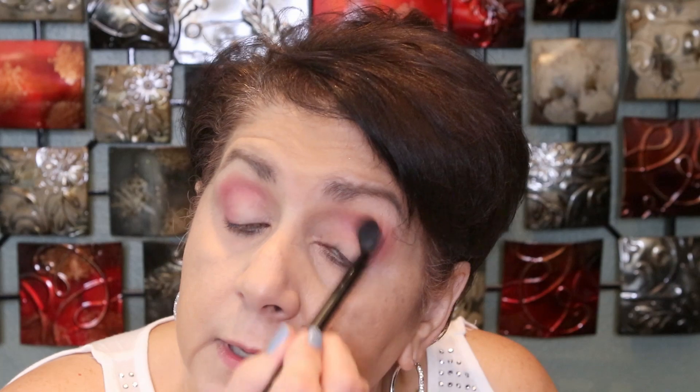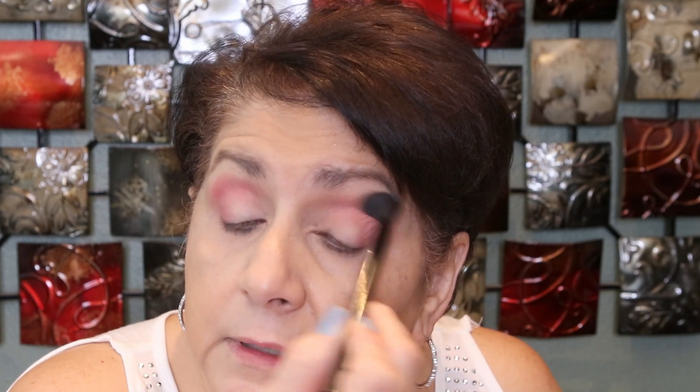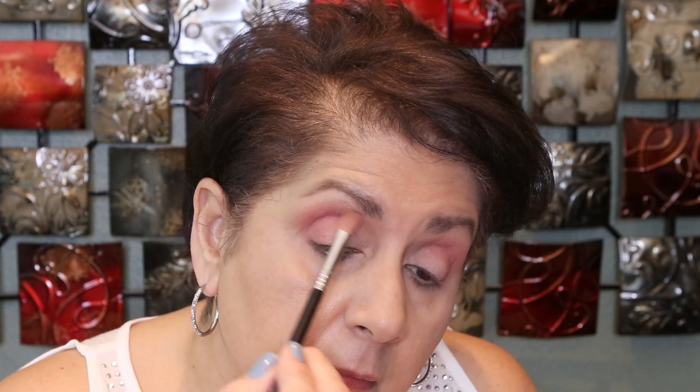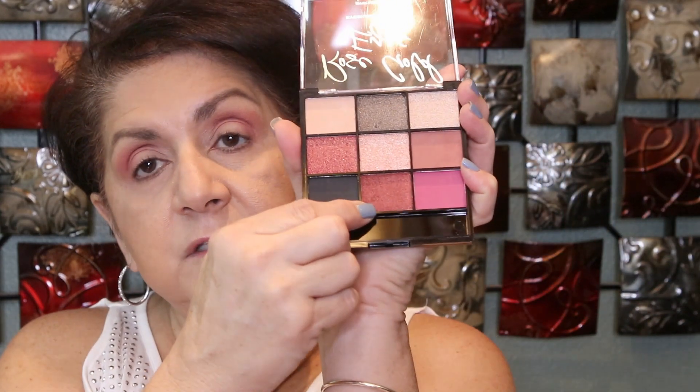So I'm going to take a clean big fluffy brush just to kind of blend everything in. I'll go back over the first shade I used because the pink kind of took over — all I can see is that pink. Now, even though it is not matte, I'm going to use some of this on my outer V to darken it up a little bit. It's a very pretty color.